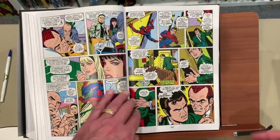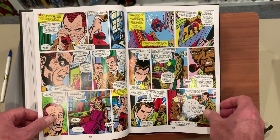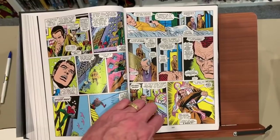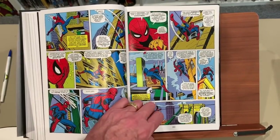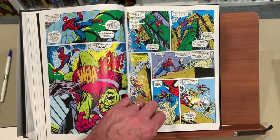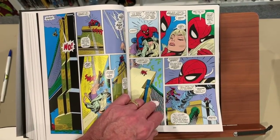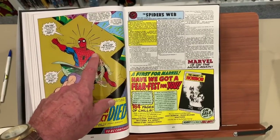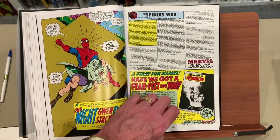Green Goblin kills Gwen Stacy. Parker — Peter Parker — his identity is well known to Green Goblin at this point. Green Goblin becomes unhinged and takes his vengeance out on Parker and Gwen Stacy, because he knows that Parker loves Gwen Stacy and Parker — Peter Parker — can't save her. And Parker swears — Peter Parker swears vengeance upon the Green Goblin.